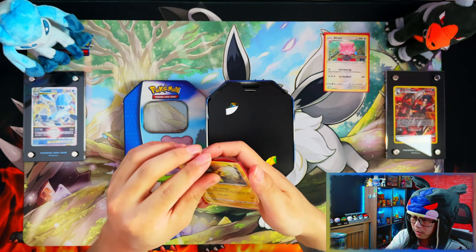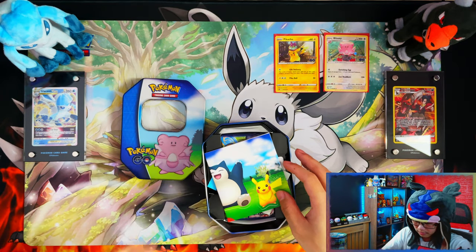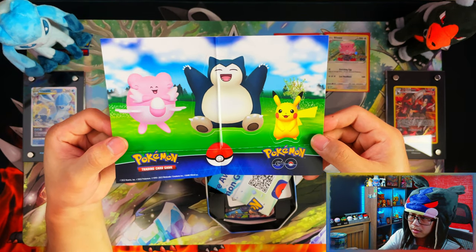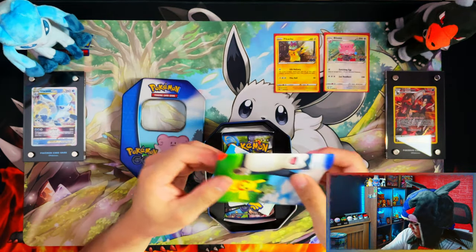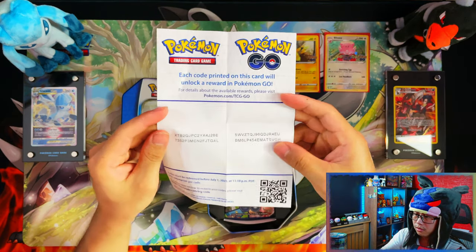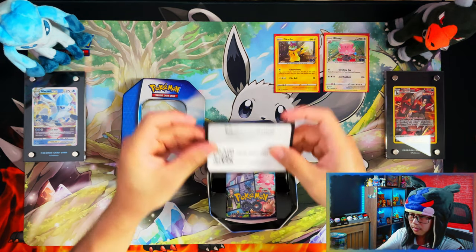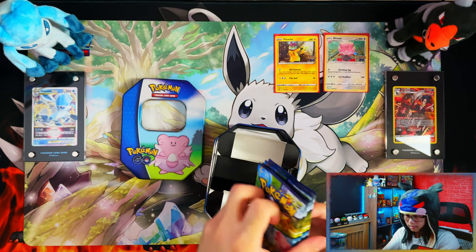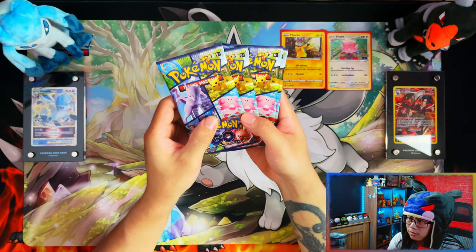It is so hot, guys — I am absolutely sweating, and wearing this plushie on my head doesn't help. You also get a Pokemon Go sticker, though the Snorlax one had a crease in the middle. Here are your Pokemon Go codes and your tin card, and then you get four packs — four packs and nothing else. That's the Blissey tin.